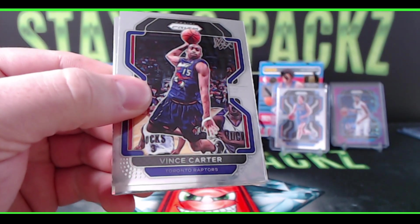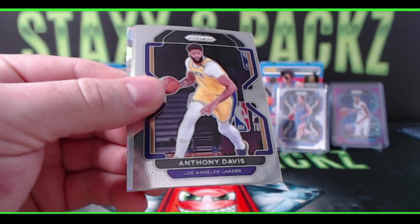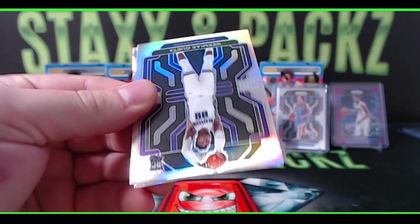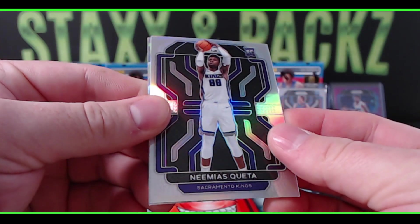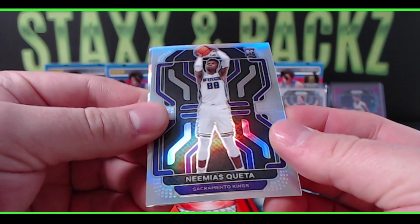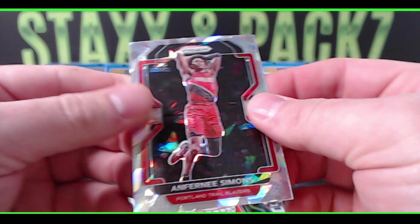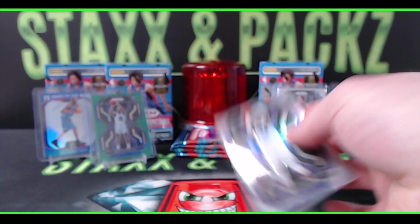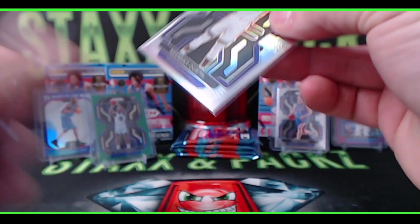Vince Carter, Anthony Davis, silver rookie Nehemiah Squeda for the Sacramento Kings, and an ice on the back — Anthony Simons for the Portland Trail Blazers. Kings silver rookie — let's see a Cade or a Jalen Green or one of the other big rookies, Scottie Barnes.